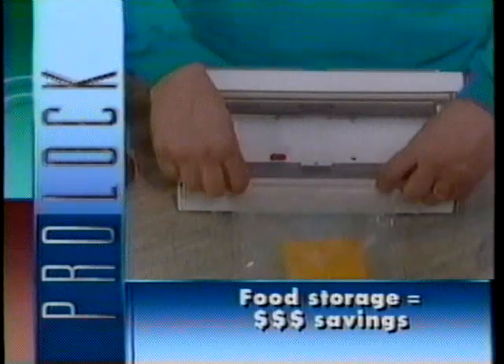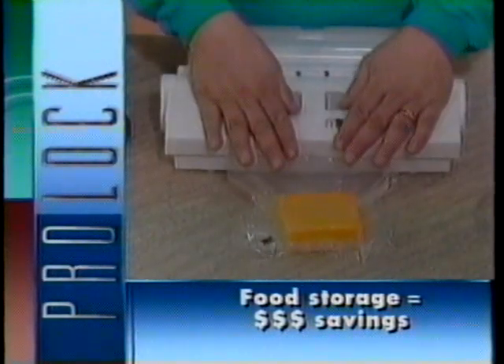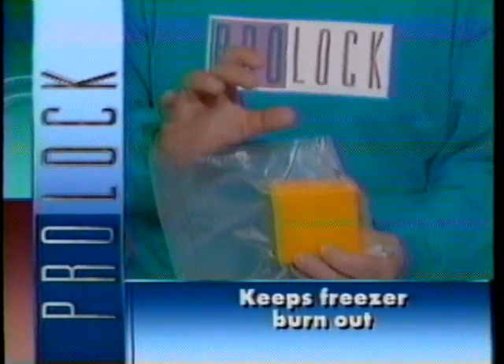Just fill one of the reusable Pro-Lock bags, slip it on the vacuum sealer, push the buttons, and it's that simple. The result: an airtight seal that keeps freshness in and freezer burn out.